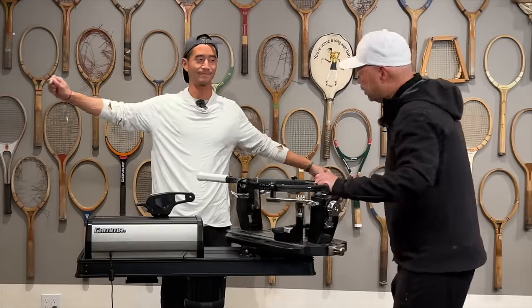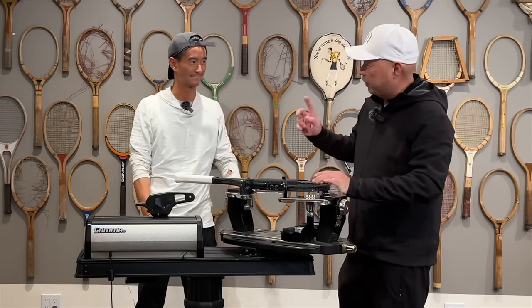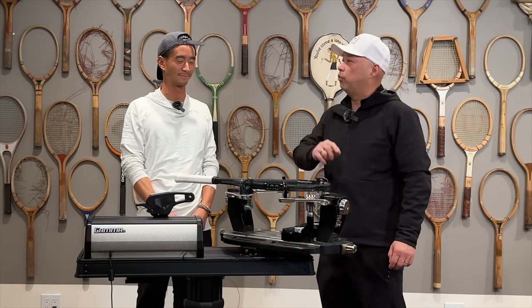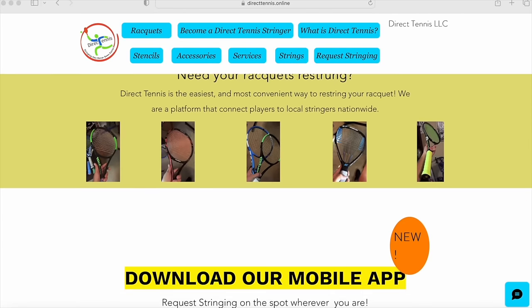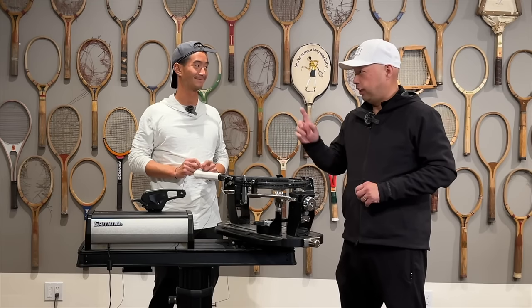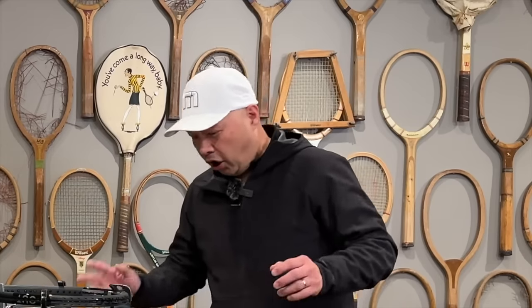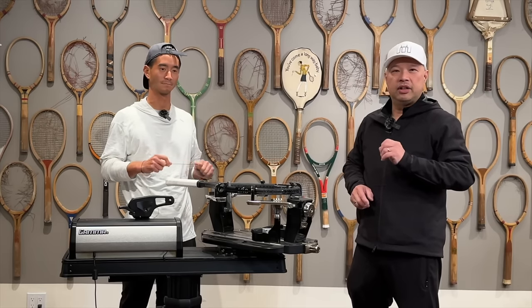Hey Coach Chris, you string tennis rackets? That's right — make a little extra cash. With Direct Tennis, you can be the official stringer of your own neighborhood. You set the distance, the meeting place, and the timing. It's all at Direct Tennis, where they put players with stringers and stringers with players. Check them out at directtennis.online — link is below.